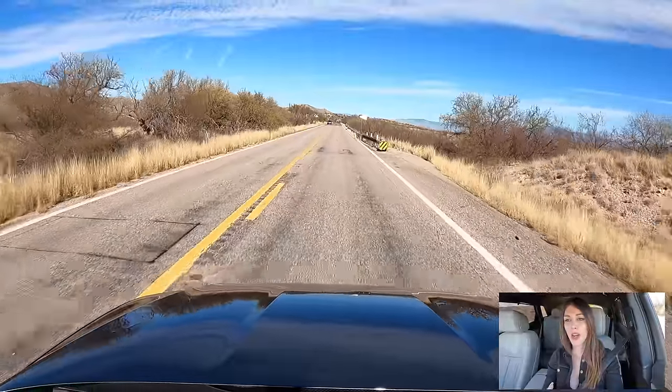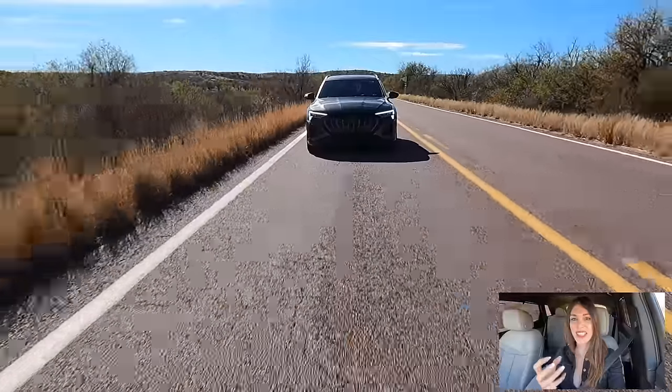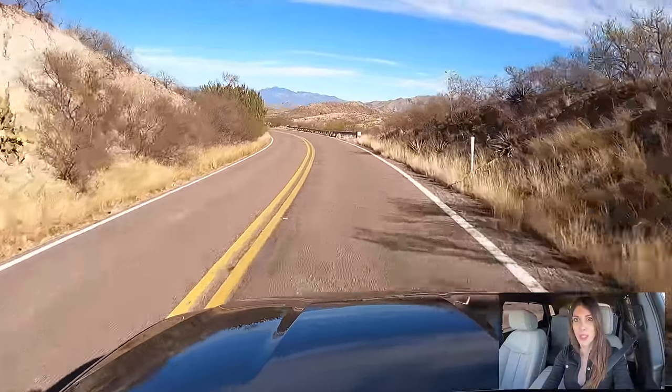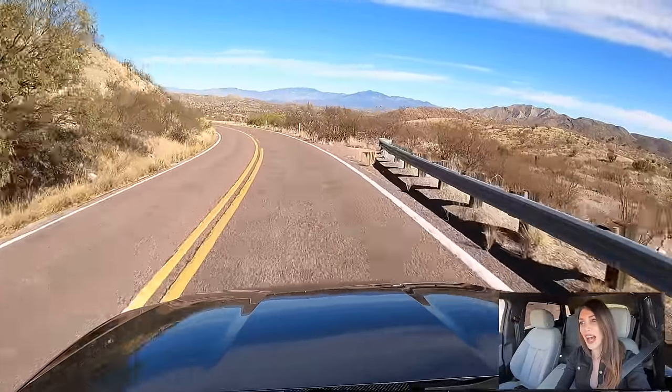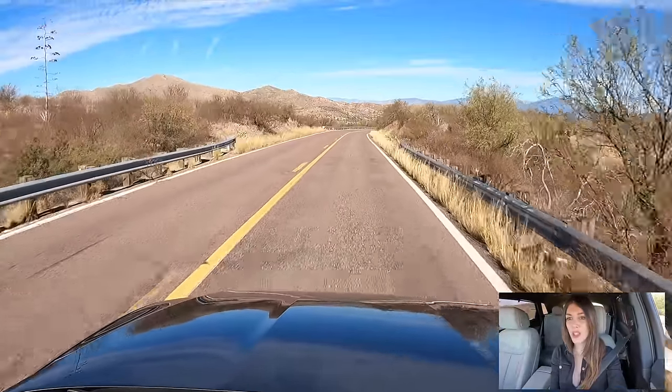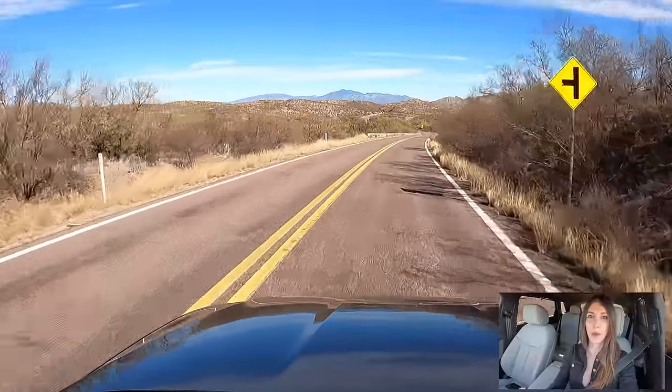My personal favorite part about driving an electric vehicle is the instantaneous torque shove you get right off the line — and you don't really get that with this. Granted, this is not the S model, that's the performance version. But it still lacks that almost uncomfortable shove of torque down low; it feels synthetically removed and calculated to not upset the tummies of the drivers. It does have a very good mid-range linear torque shove. Just pushing the throttle — that's nice. You get the full shove of torque, especially in sport mode.